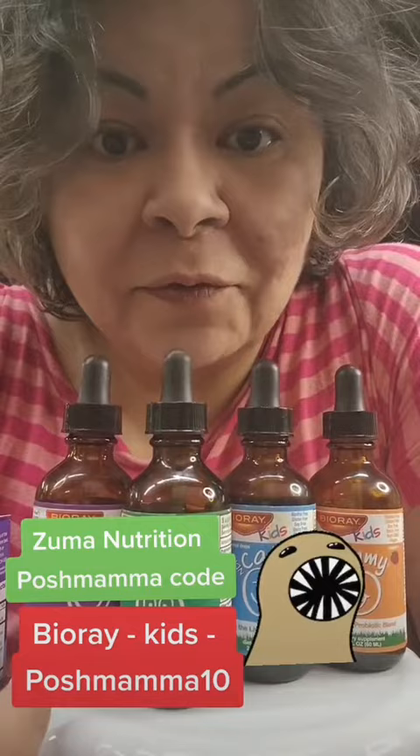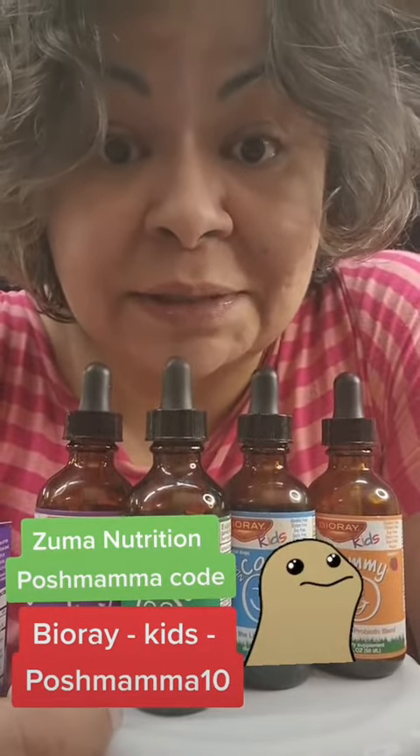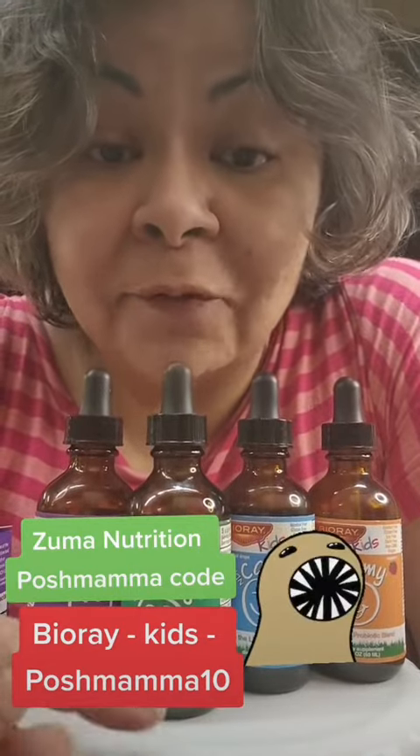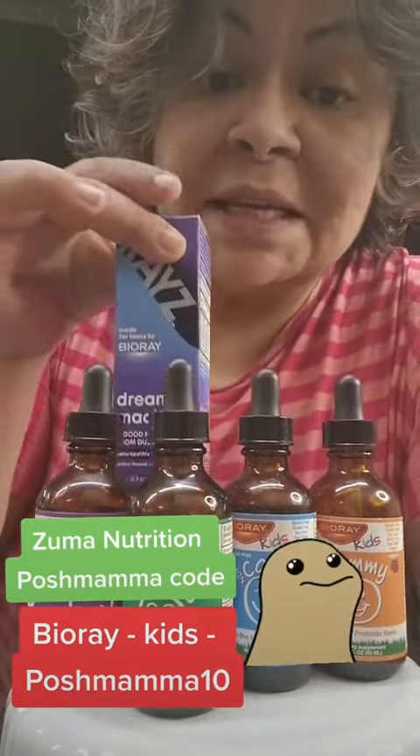They are flavored. My son takes them in water. He's currently doing his detox, his spring detox. For this one, use the Poshmama10 code to save 10% and get free shipping over $45.